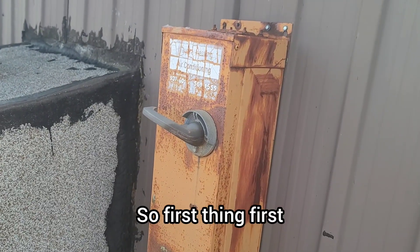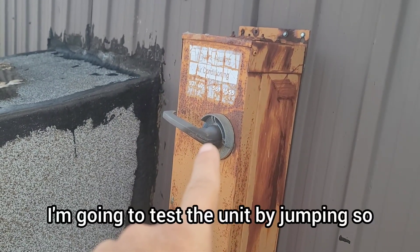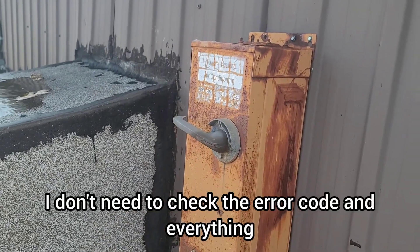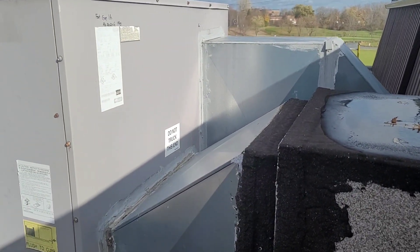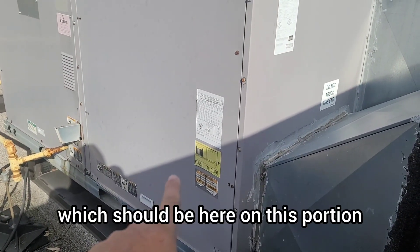First thing first — disconnect the main power before opening everything. I'm going to touch the unit by jumping, so I don't need to check the error code. This unit is from 2012, so it's very old. We're also going to look at the heat exchanger, which should be here on this portion.